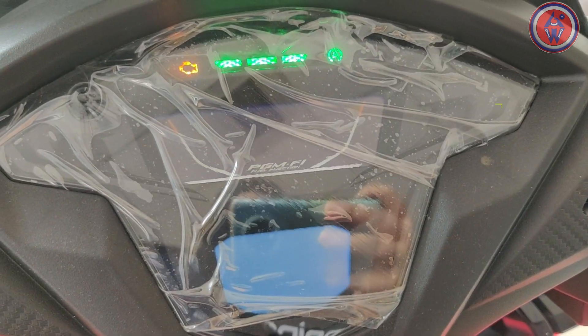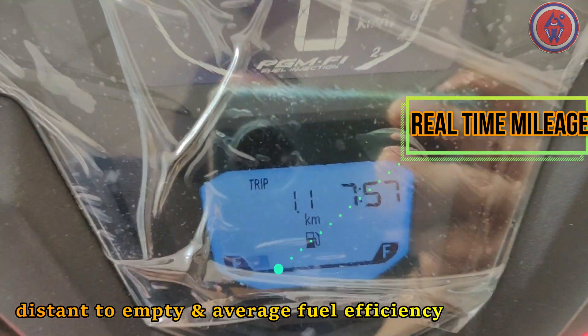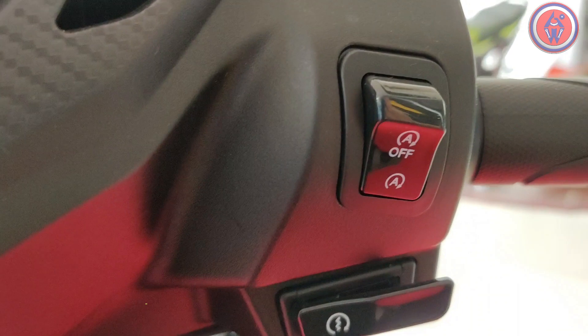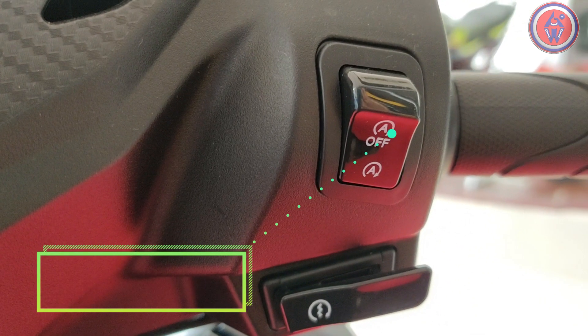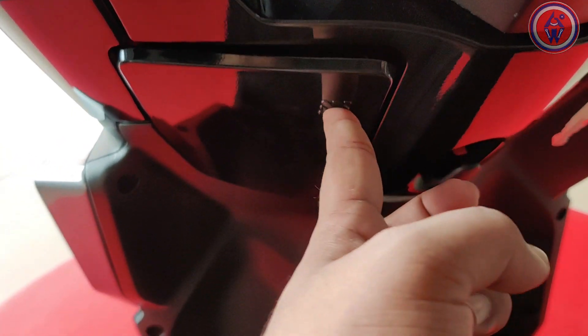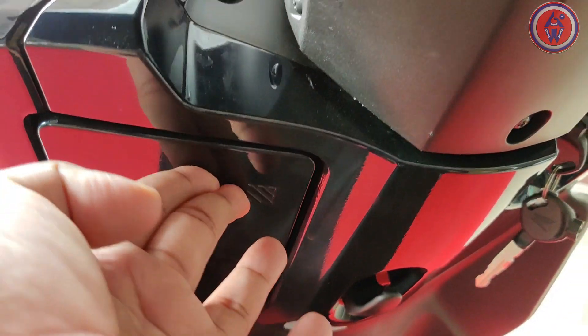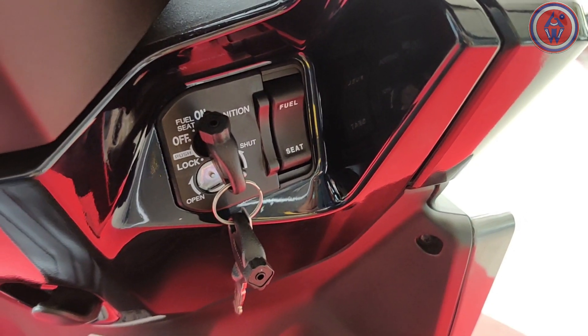It gets a fully digital instrument cluster with info like real-time mileage, average mileage, and distance to empty. It gets the idle stop system to save fuel, which can really come in handy in traffic. The side stand engine cutoff function is also there. It also gets a glove box so you can keep your smartphone or a drink inside it, and gets a multi-function key unit with seat and fuel lid switch.